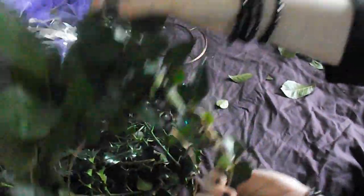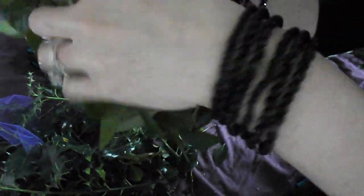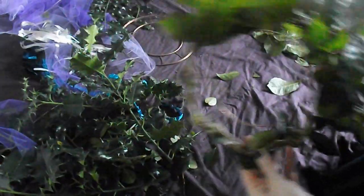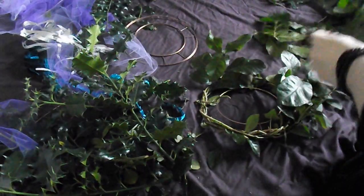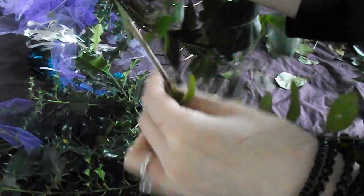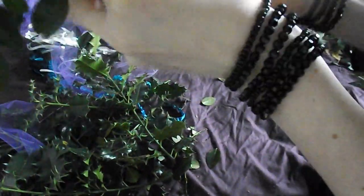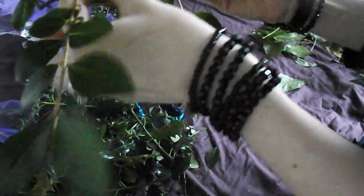As you can see we're getting a build-up going there. You may have to cut off some leaves to adjust it depending on how full or how textured you want it to look.